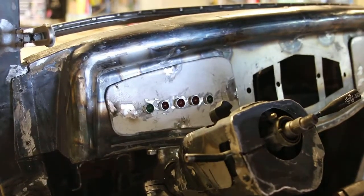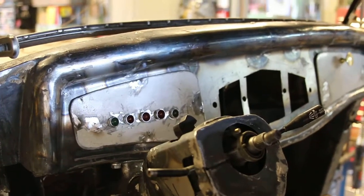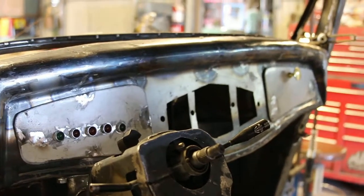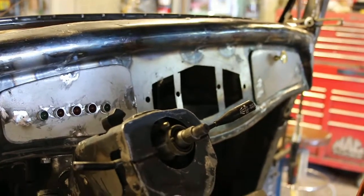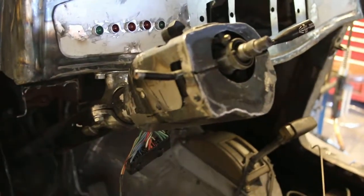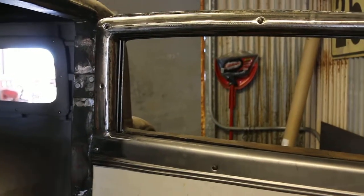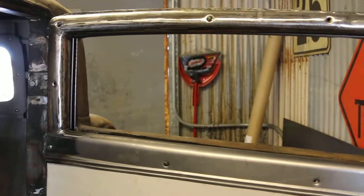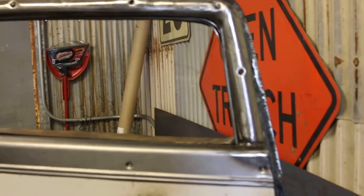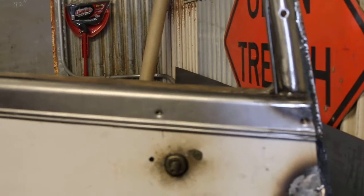He's got all the turn signal indicators, oil pressure light, all that stuff that the car never actually had. He's got the glove compartment door on, looking good, coming right along. He's getting the garnish molding around the window on there — boy, did a nice job, looks good.